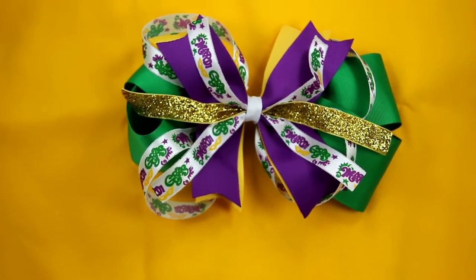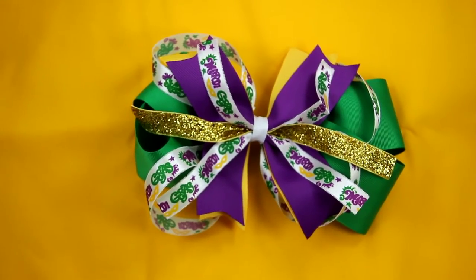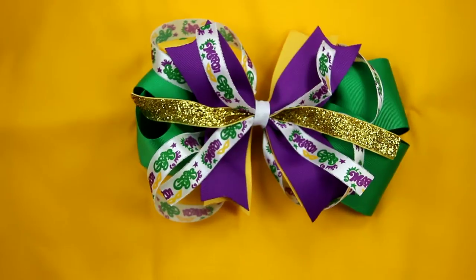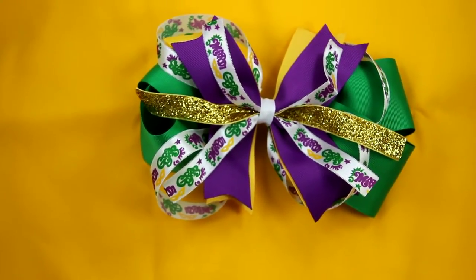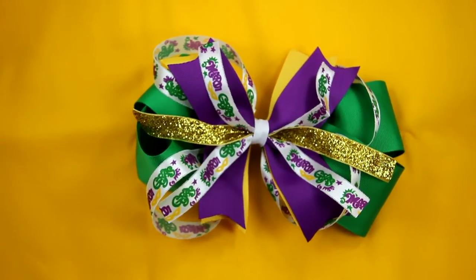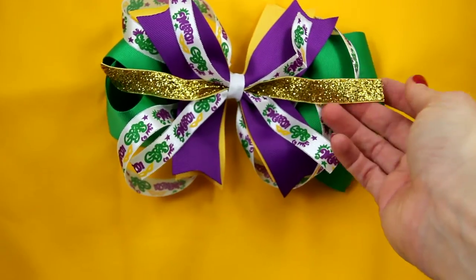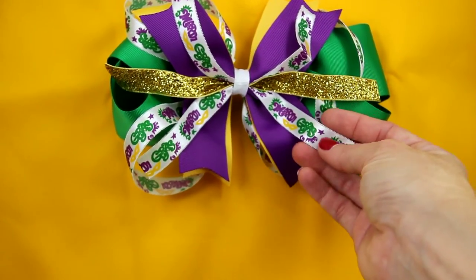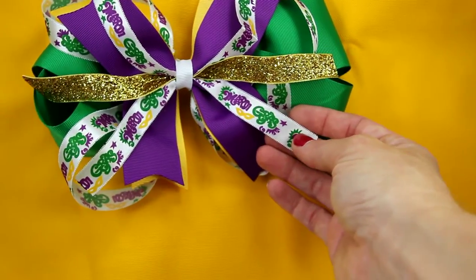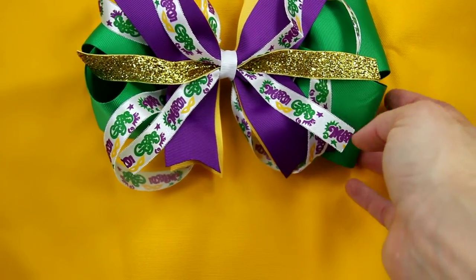Happy Mardi Gras! It is time to dress up your little one with your favorite Mardi Gras t-shirt, and you've got to have a Mardi Gras bow. This is going to be made of the three Mardi Gras colors: the green, purple, and yellow. It's going to have a flash of gold ribbon through the middle to make this really eye-catching. Satin ribbons with Mardi Gras and a mask — you can see the mask and the stars there, all in your nice Mardi Gras colors.